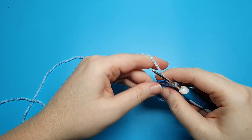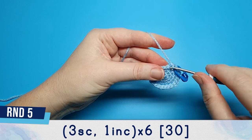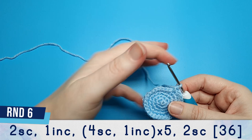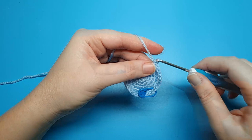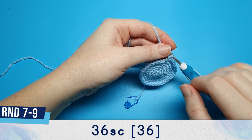Round five is three single crochet, one increase, repeated six times or for the entire round. Round six begins with two single crochet and then we're going to follow that with an increase. After that repeat four single crochet, one increase five times, and then we're just going to finish off the round with two single crochet. At the end of round six there should be 36 stitches in your round.